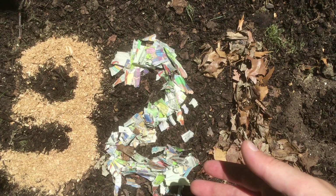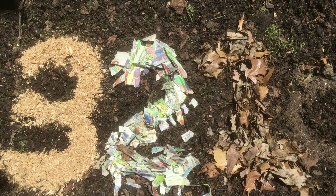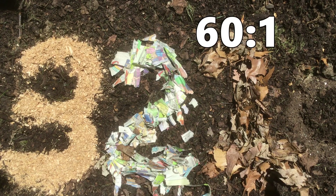Down on the other side of zero we have carbon rich materials. Our first one here at number one is dried leaves. These are about 60 to 1 carbon to nitrogen, so they're going to do a great job of balancing out your food scraps if you mix about equal parts.